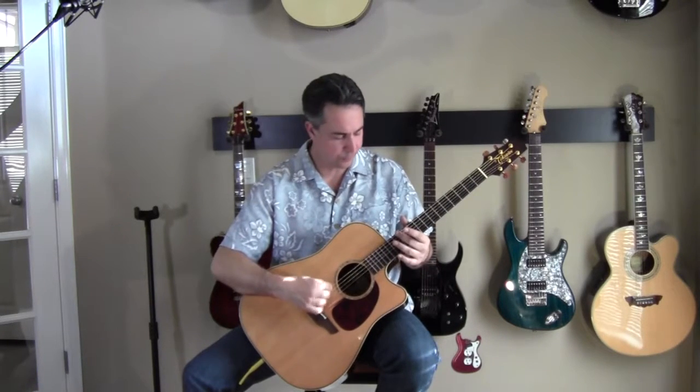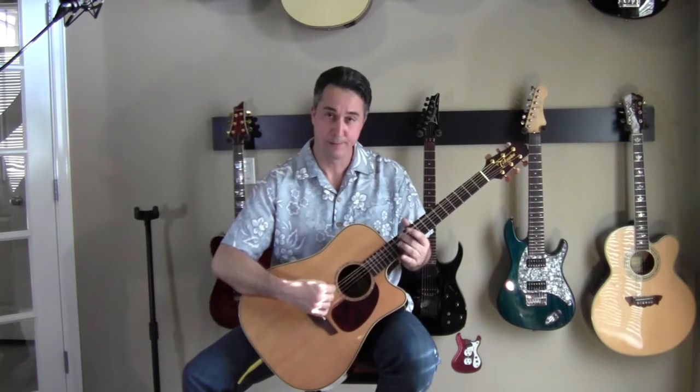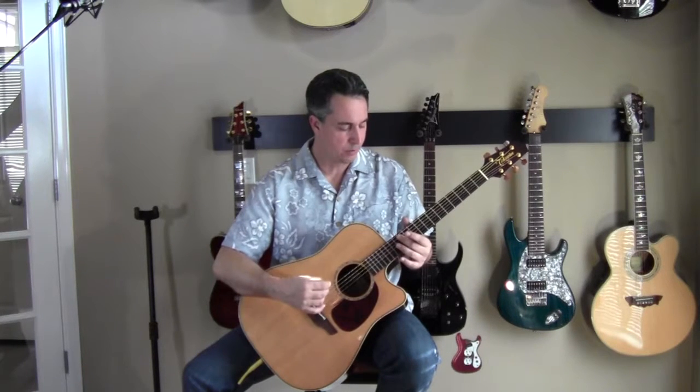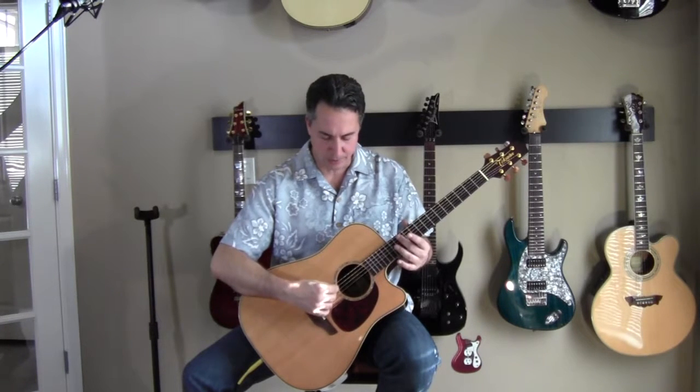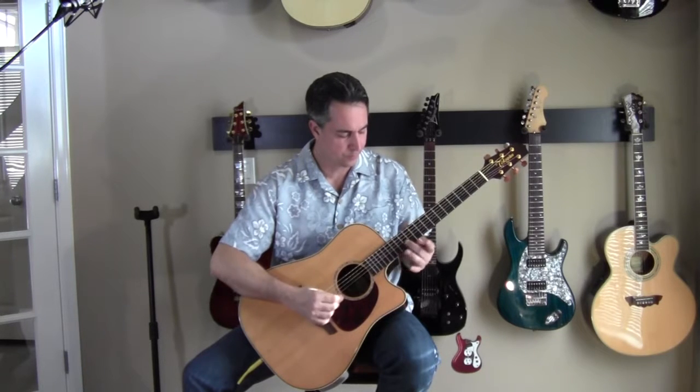This is how I do it: I play the harmonic at the 12th fret, then I play the note at the 12th fret. Don't bend the string — you don't want to do that. You want to play the harmonic, then push it in and play the note. When you do this, the notes should sound similar — they should sound the same.